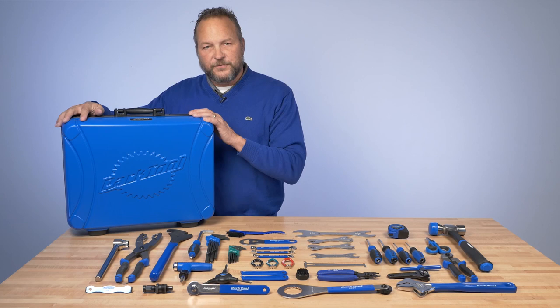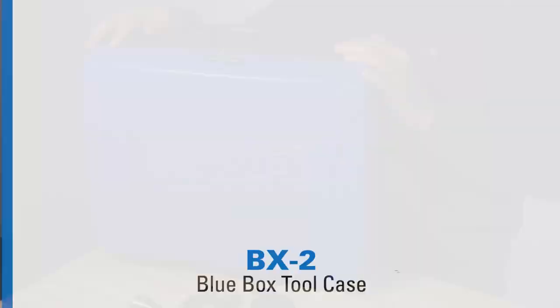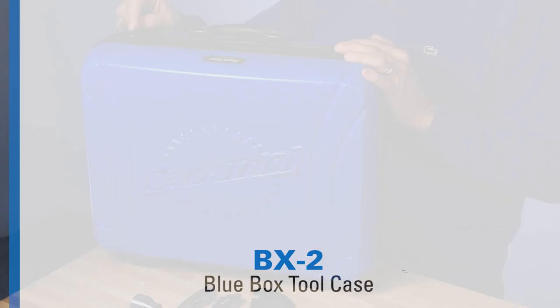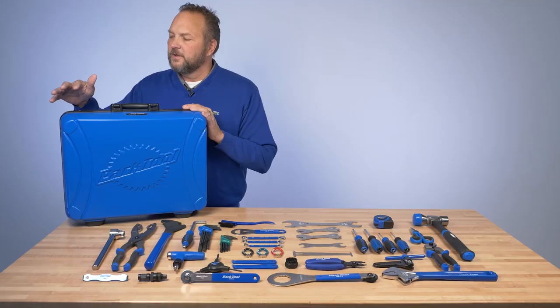Also included with this set is our BX2 blue box, which is a fabulous tool kit box. TSA locks on it, there are pallets on the inside, there's a home for everything that you see in this kit, plus room for more things. Super tough and it's blue. You will find this box and this set in professional pits all over the world.